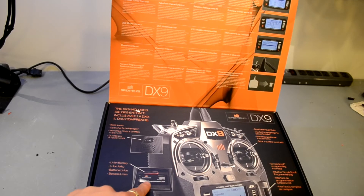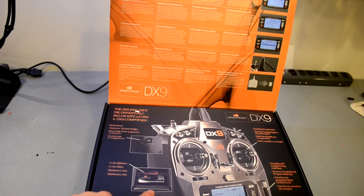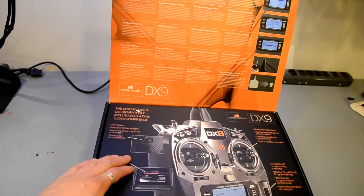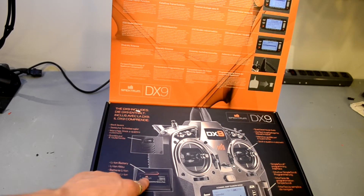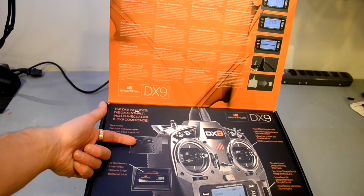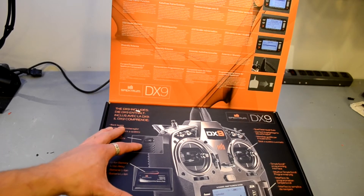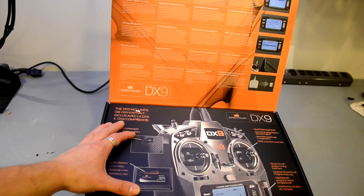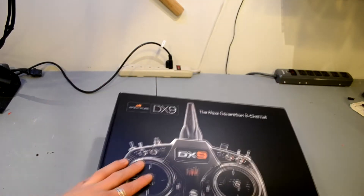A friend of mine — I'll put a link to his channel in the description — is big into electric cigarettes, and they use exactly the same batteries. It would be interesting to see if we could make a pack that would let you swap individual batteries instead of waiting for this to charge. I also really dig the back levers — those are excellent for gimbal work, pan and tilt, or a pan-tilt on the front of a fixed-wing aircraft.